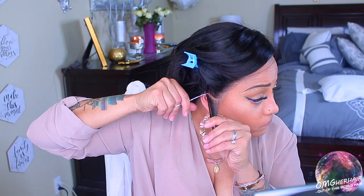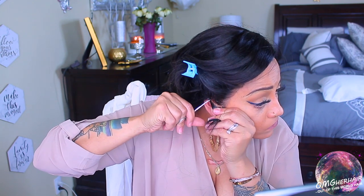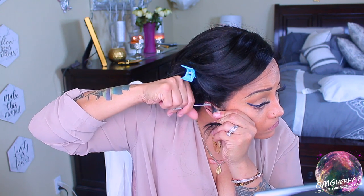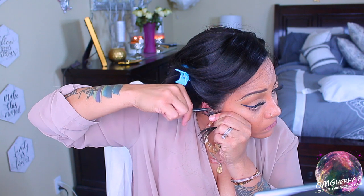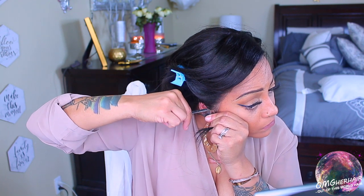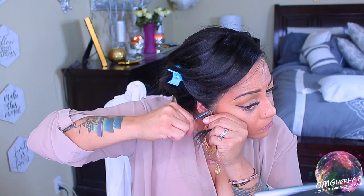That way the lace does not flap or lay over my ear. I'm going to take my small scissors and, once I've made my part — a straight part — I'm just going to cut off that excess lace. Don't be afraid to cut off any of the lace, because you want your wig to fit properly and lay flat to your head. This will allow your wig to look a lot more natural.